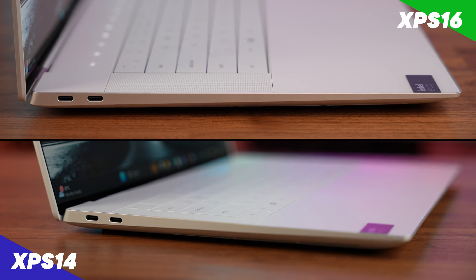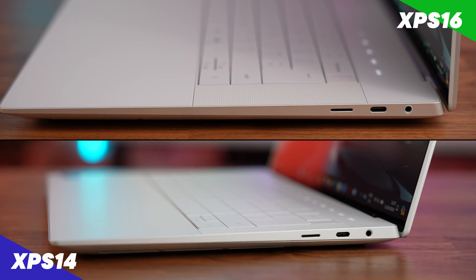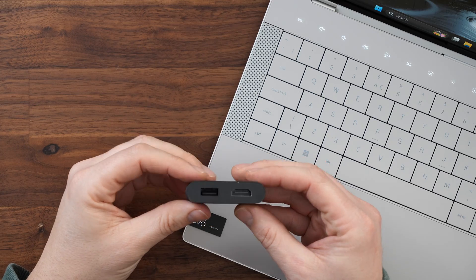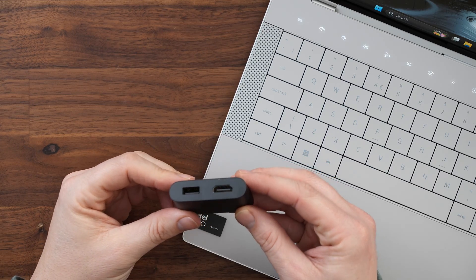When it comes to ports, both machines come with the same number. They've both got three Thunderbolt 4 ports unless you buy the 4070 version, which exchanges one Thunderbolt 4 for a USB-C — presumably for bandwidth reasons. They've both got micro SD card slots and a headphone jack, and both come with a dongle providing a USB-A and HDMI port.